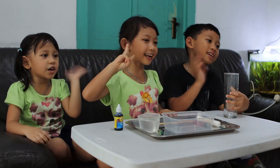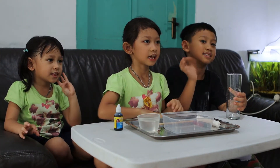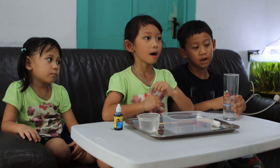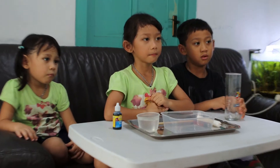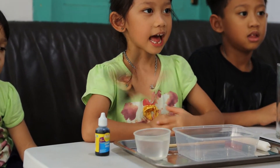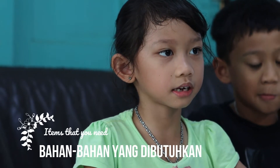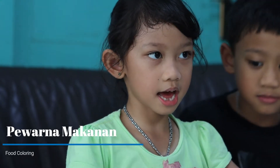Hello, Kadeemang! Sekarang aku mau membuat isi poster eksperimen. Bahan-bahan yang dibutuhkan: pewarnaan makanan.